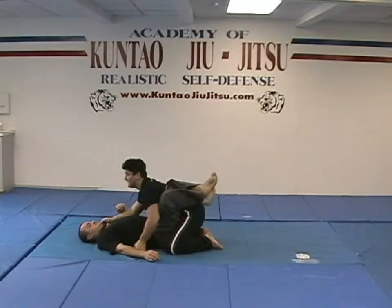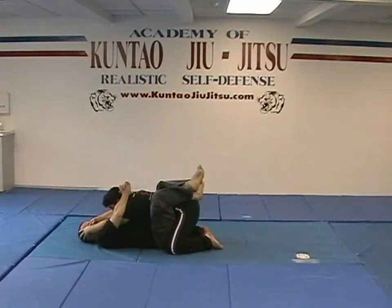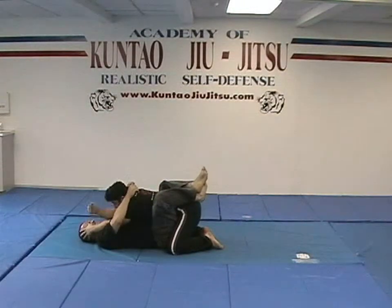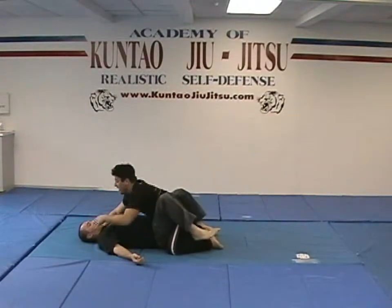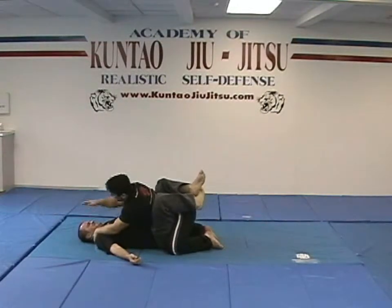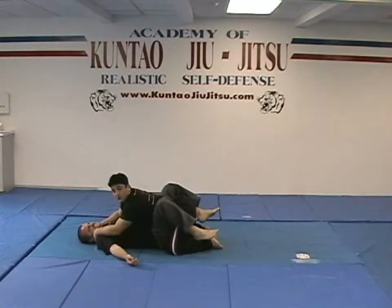Say he even pulls me in from here — I'm able to slide my hands up like this. My thumbs are readily available. Hammer fist, hammer fist, hammer fist — end the altercation. I assure you his guard will open. If it doesn't, take that hammer fist and then open palm. If that doesn't work, maybe you want to pull on his ear. That works great too.